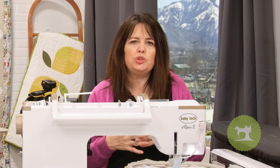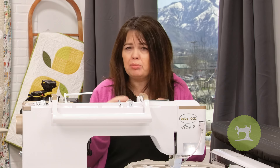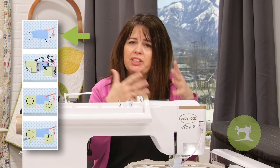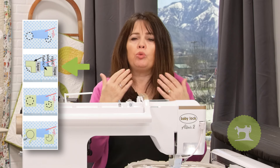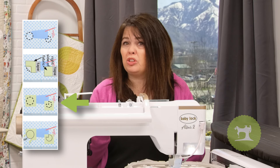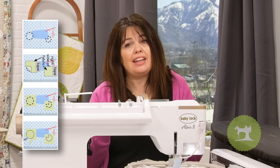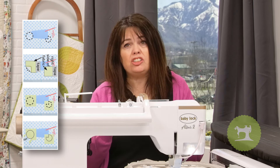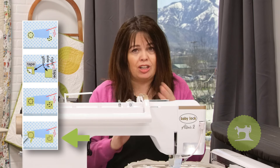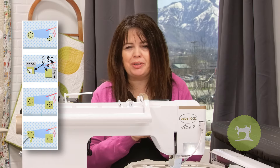The next stitch out is to do the placement lines for where to place our lemons. A couple of things are going to happen here: first, the placement is going to stitch out so we know where to place our yellow fabric, and then we'll trim it just like a normal appliqué. The next step will then stitch out a placement line for where to place our glitter over top of that. So follow along step by step and we'll have these lemons done in no time at all.